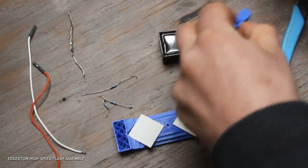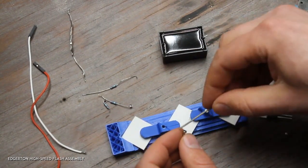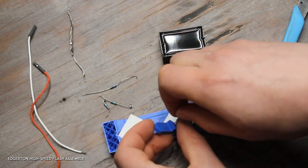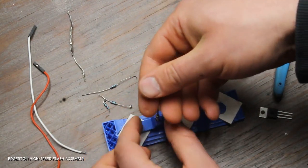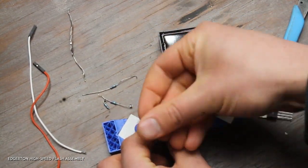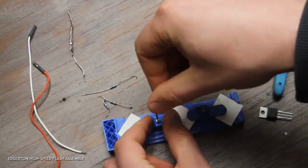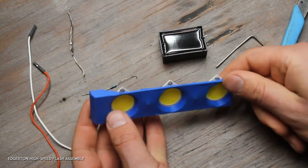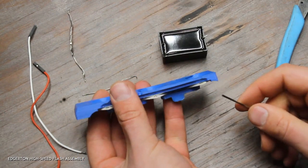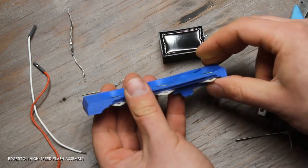Do the same thing on this side — that angled portion goes towards the middle. Then flip it over and make sure that all the anodes are the same way. I can see there's a plus, plus, plus — so yes, I've got them all lined up.